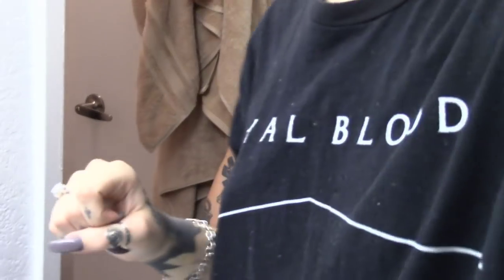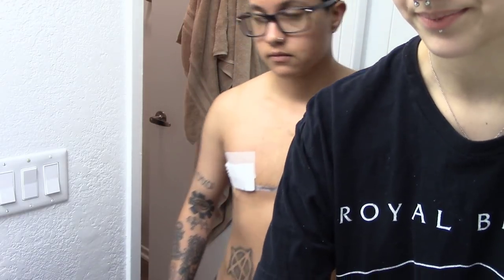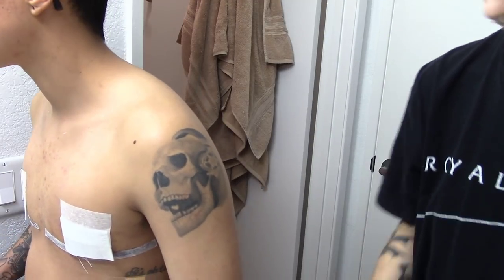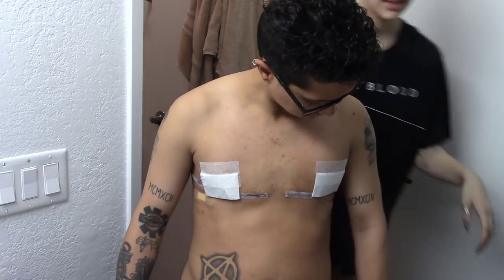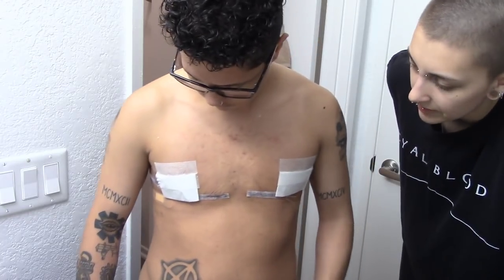And that is literally it! You gotta do that every single day, once a day — so it's really not that difficult. It's not tedious, it's not annoying; it literally takes like three seconds to do every day. After you get the drains out it's pretty easy — you just gotta take care of it and make sure it doesn't get infected. That's about it, and that's why we're using the ointment on all of them.